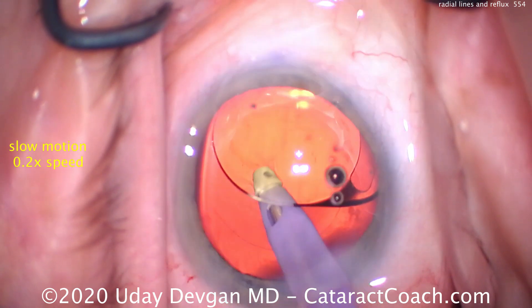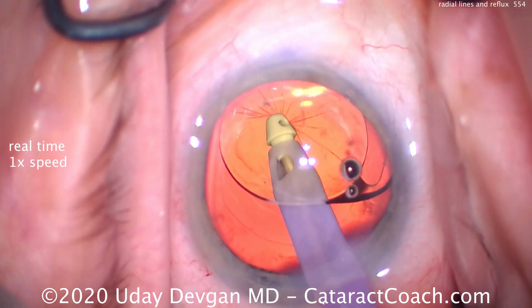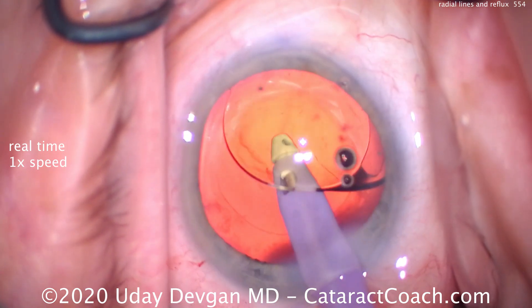We do it seamlessly — it happens very fast. Let me show you one more time in real time: there it is, and release — a little bit of reflux mode and back to regular vacuum — and continue the case.